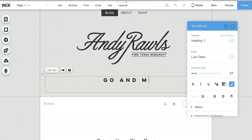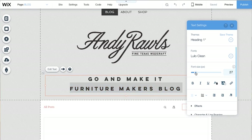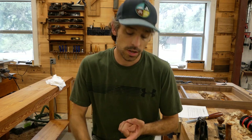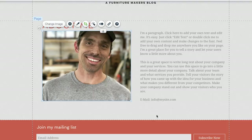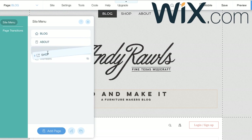The first step with the blog is to get the layout. I'm a simple guy — I like simple designs. I'm going to have a homepage where blog posts live, named 'Go and Make It,' which if you know my channel you'll recognize from my shirt. The blog will also have an about me page, and a link to my website where you can buy products and merchandise to help support it.